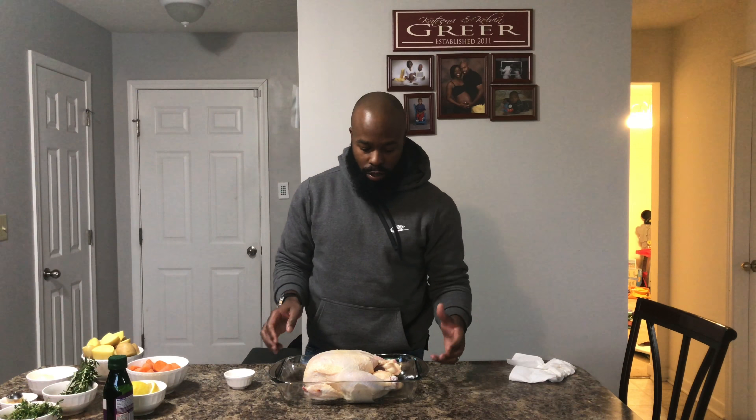Hello ladies and gentlemen, we are back. As you can see, I have my chicken here. I already cleaned it off and pat it down to make sure it was as dry as possible.